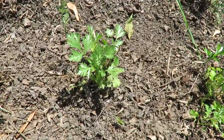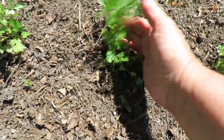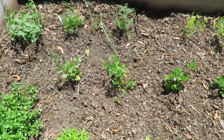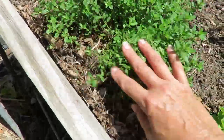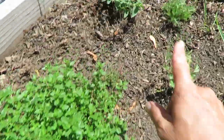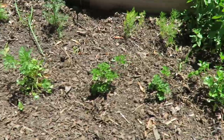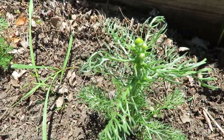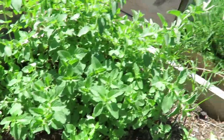Amazingly enough, cilantro is bolting. I think I'm going to try planting cilantro in the shade and see if I have better luck with it. This is thyme — this survived the winter so I didn't have to plant it this year, as well as this creeping thyme. And this over here is chamomile — you can see that's just about to flower. And oregano over here.